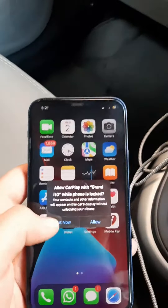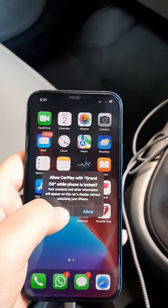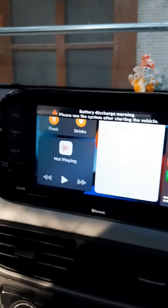After unlocking the phone, it says 'Allow Apple CarPlay with Granite' and 'While phone is locked, allow.' There you go — the Apple CarPlay screen comes on.